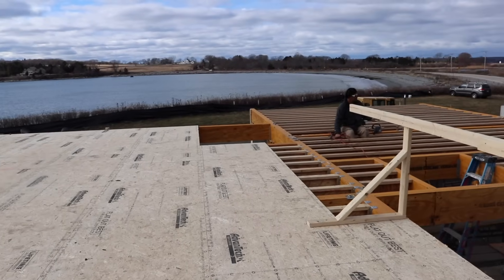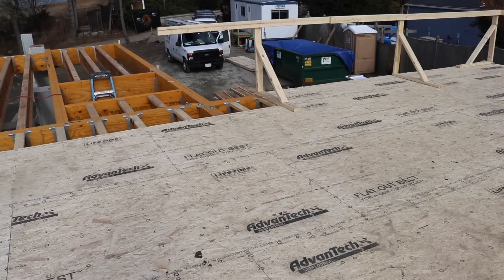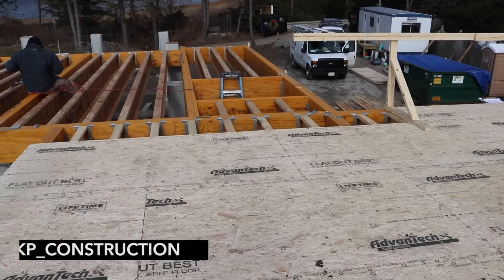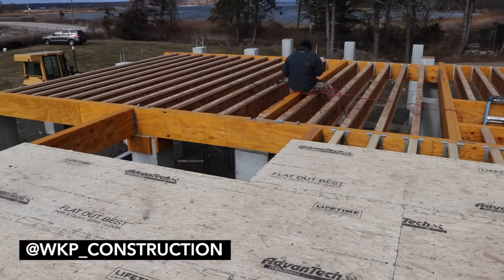Hope you guys enjoyed this episode and checking out this very unique complex foundation system. Stay tuned for part four as we dive into the framing side of this project. In the meantime, make sure you guys are following us on Instagram at wkp_construction. And if you want to follow this particular project, it's hashtag jtnbeachsidecustom. We'll see you guys soon right here on the Build Show.